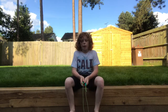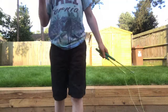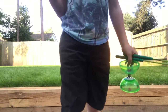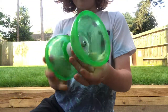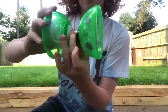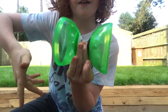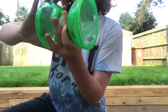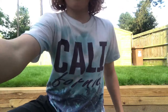It depends on how confident you want to throw it and how expensive your Diablo is. I also want to show you my Diablo — this is a triple bearing Diablo, so even if I hold the middle it just spins on its own like that. It doesn't spin the other way because it only spins one way. Great success! Next trick: spider web.